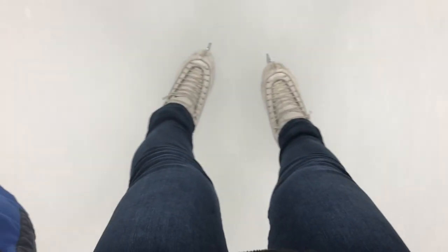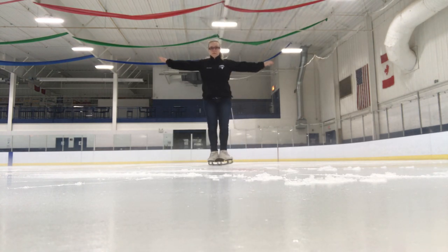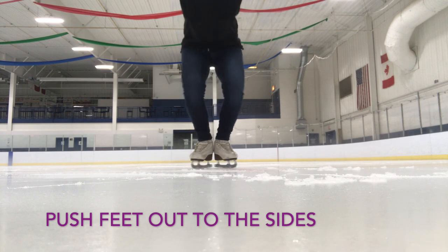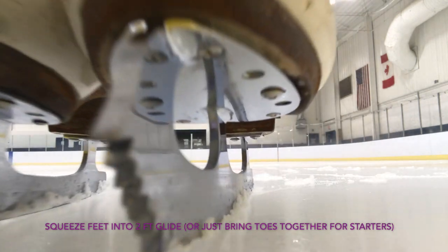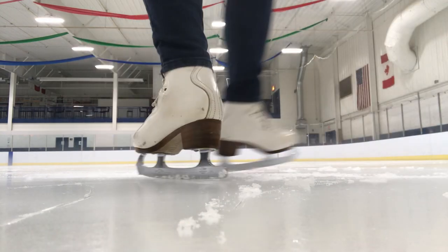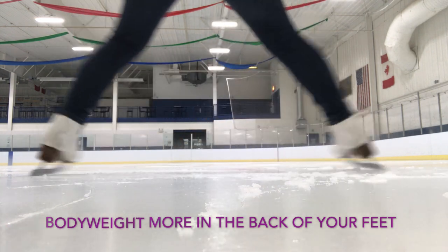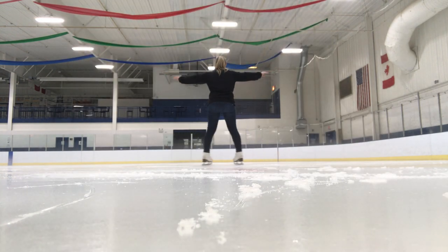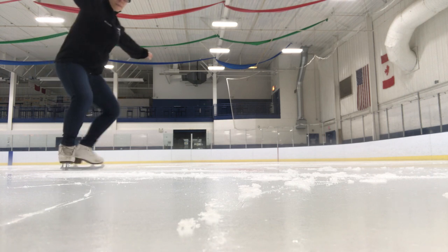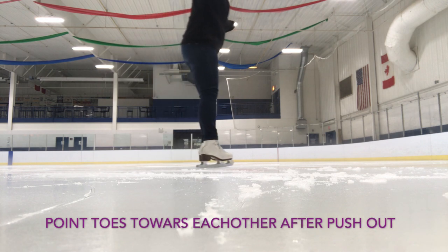Let's go over how we actually push and get moving across the ice for the swizzle. Once we have our upper body position all set, we're going to bend our knees and push and squeeze together — push our feet out and squeeze together. When you do the swizzle and you're pushing your feet out, you want to make sure you're pushing more towards the back of your foot. When you first start the swizzle, you're pushing your feet out, and then as soon as you push your feet out, you're going to rise up from your knees and squeeze them back together.